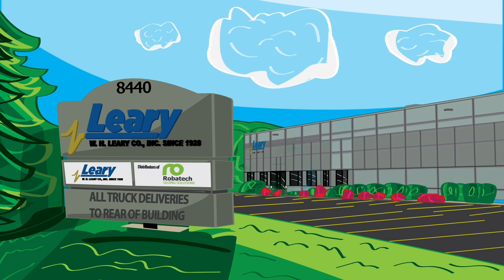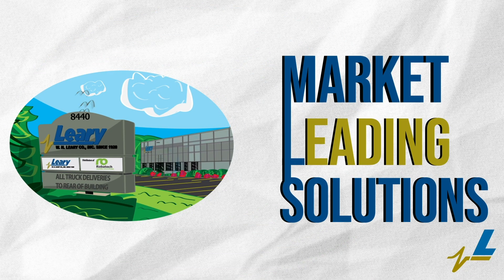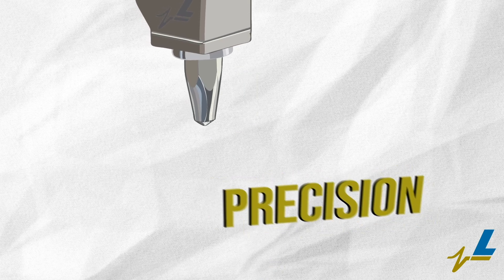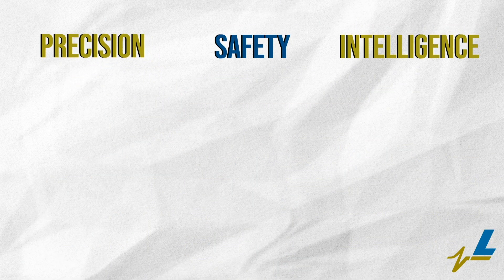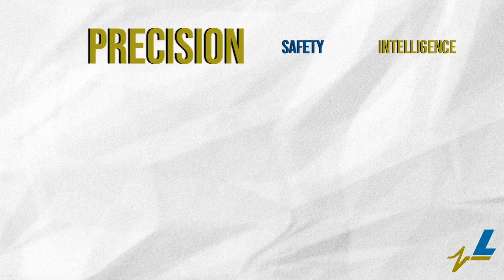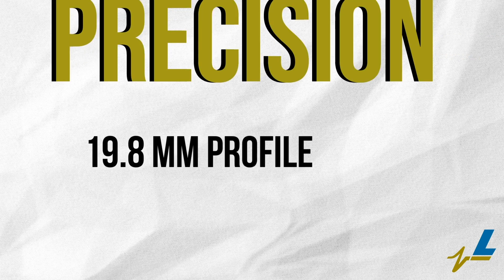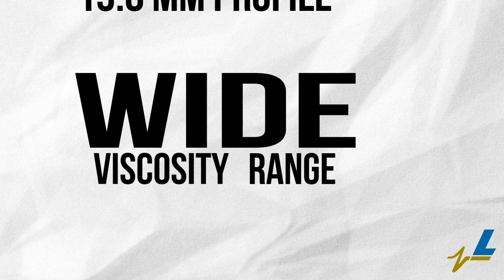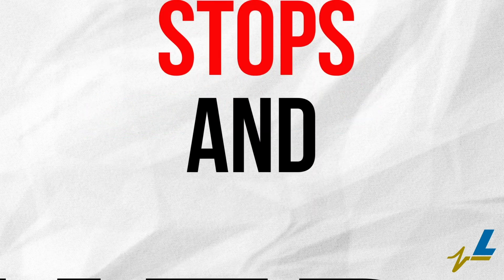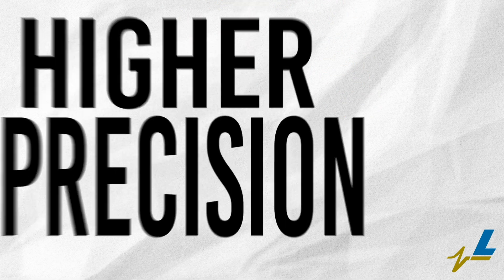WH Leary company continues to supply market-leading solutions, launching the new Semperi cold glue application valve. This valve is built with increased precision, safety, and all-new predictive maintenance intelligence. The Semperi is developed with a slim 19.8 millimeter wide profile, a wider glue viscosity range, and optimized glue flow, yielding even cleaner starts, stops, and higher precision.